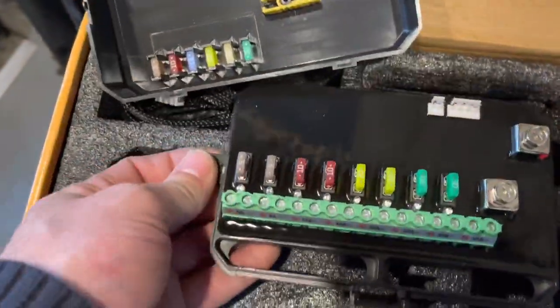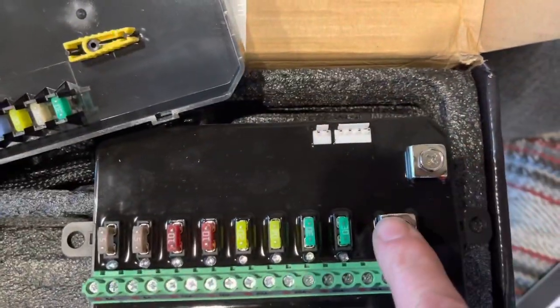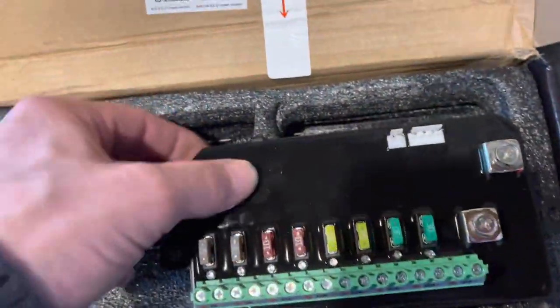So we've got the loaded fuses. There's a positive and negative, control panel input, spare fuses. It's quite nice — it's all set in some kind of resin.